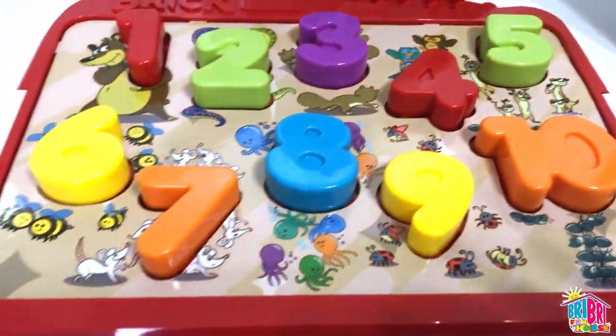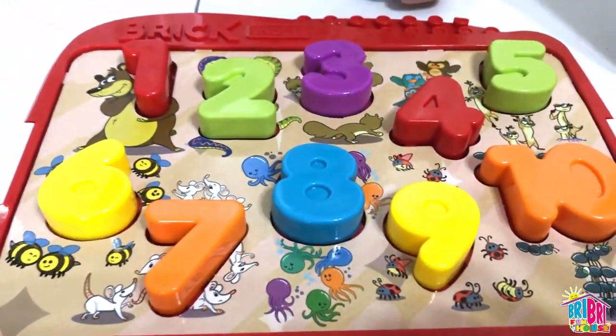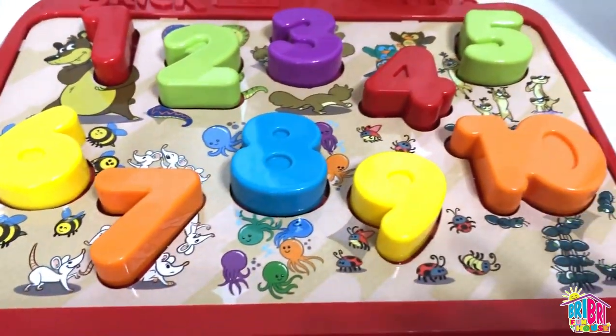One, two, three, four, five, six, seven, eight, nine, ten! Uno, dos, tres, cuatro, cinco, seis, siete, ocho, nueve, diez!